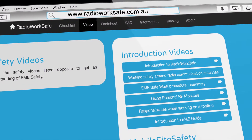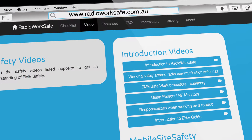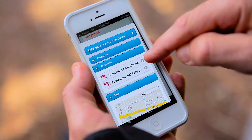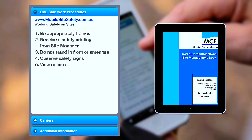Using personal RF safety monitors — another short clip on how to use personal monitors correctly. Responsibilities when working on a rooftop: this video explains the responsibilities of facility managers, contractors and trained RF workers, all helping to ensure a safe workplace.